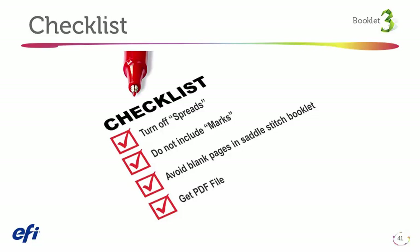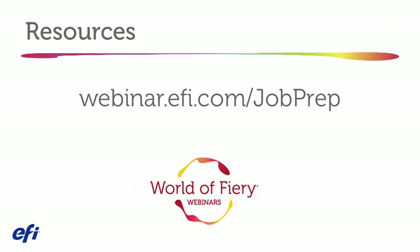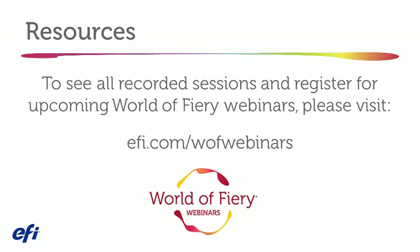To summarize our booklet challenge, we recommend designers turn off spreads, do not include marks, avoid unnecessary blank pages in saddle stitch booklet design, and finally output proper PDF files. Thank you.